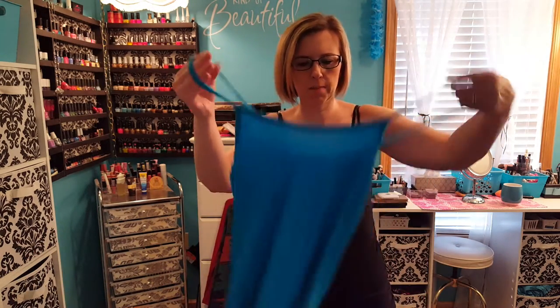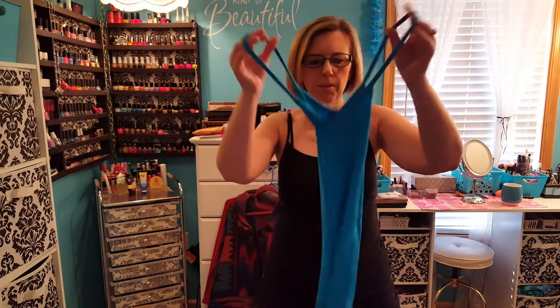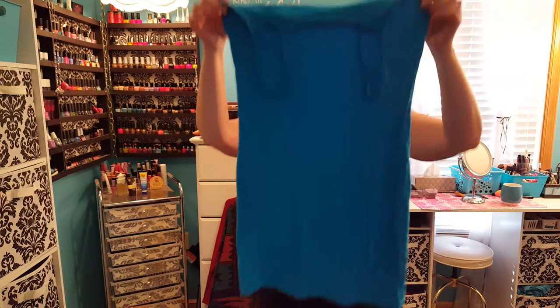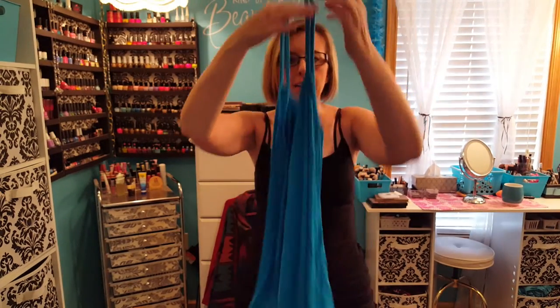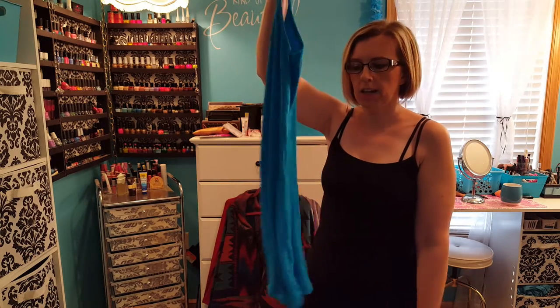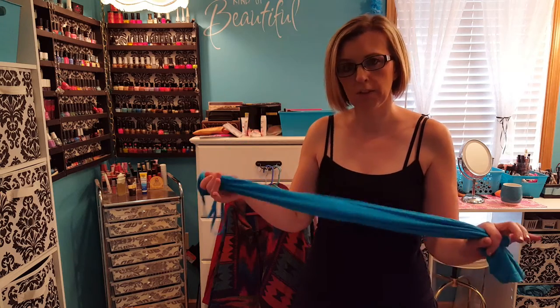The next thing is this cami, which was $2.85 with $2 to ship, and it is one size fits all. It's supposed to be a dress — I'm not quite sure who would wear this as a dress, but I wouldn't wear this as a dress. It does make a nice tunic tank. It is a little tight, but if you wear something over it, it's just for that kind of layering purpose — so just to wear something over it, you have a layer underneath. It'd be perfectly fine for that.